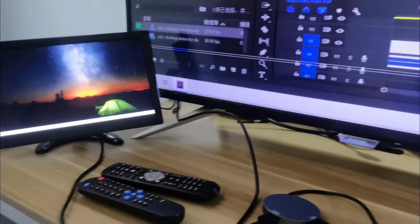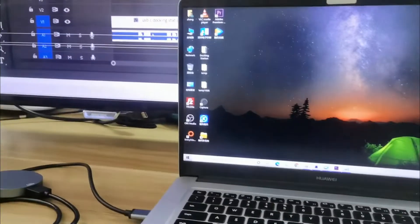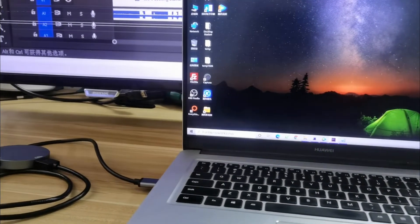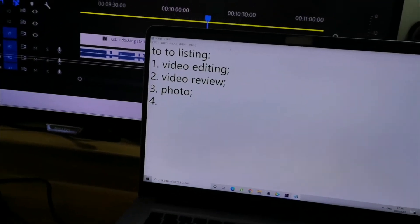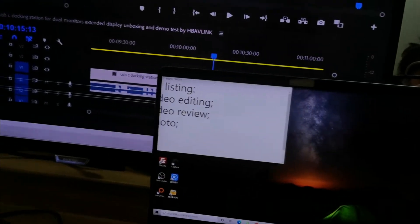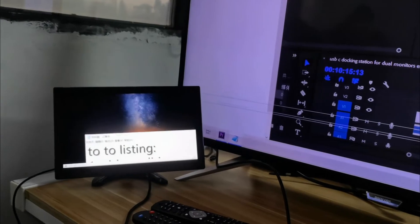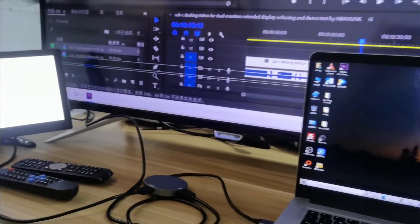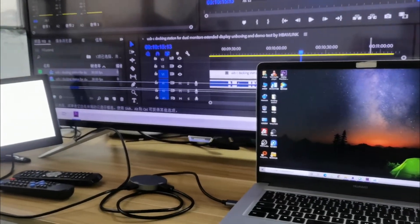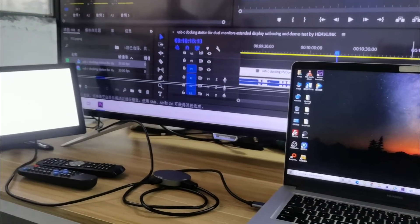For the small 1080p screen, we can set another task — you can do another task there. For example, I drag a to-do list to that screen. This is the USB 3.0 to dual HDMI adapter.